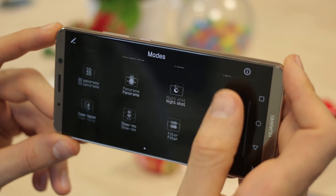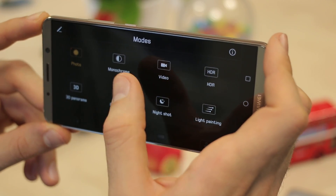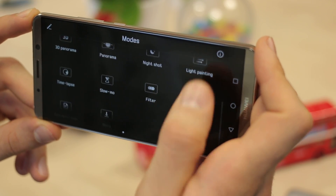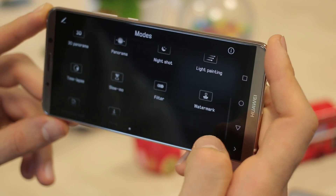Swiping into the left-hand side you can see all of the shooting modes and there are a ton: Photo, monochrome — and it is native monochrome, shooting from the monochrome sensor — video, HDR, light painting, night shot, panorama, 3D, timelapse, slow-mo, filter, watermark, document scan, and more.